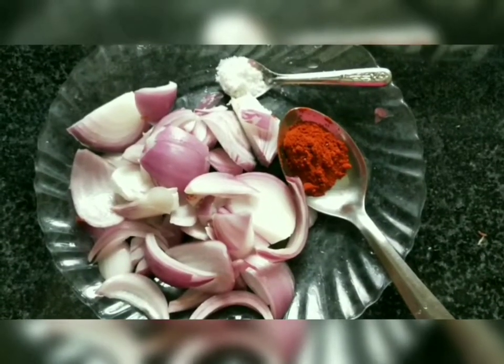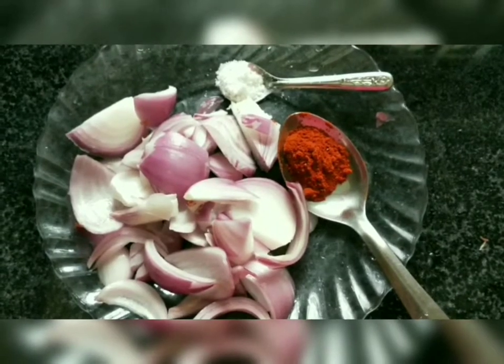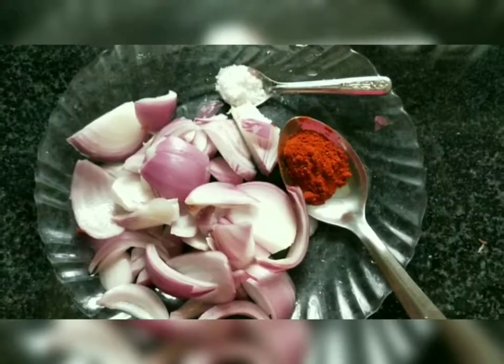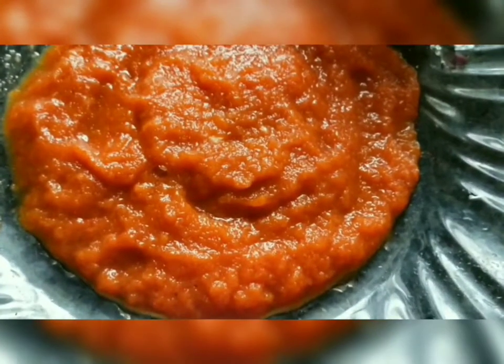First, we will add the ingredients. Please use 1 teaspoon. Make a good dish in the mixture. As we have to mix the dish, when we cook the dishes, we will prepare it — it is moist.